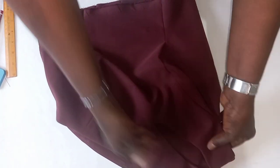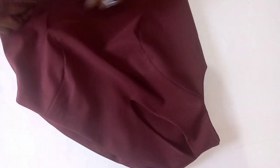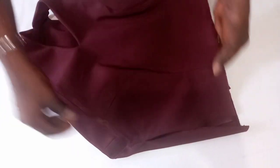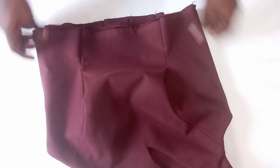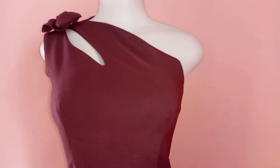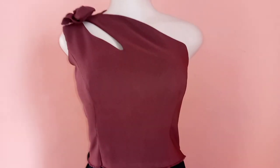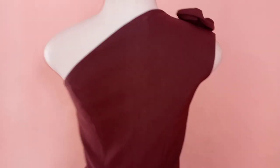Now you can see how neat it is — it's with a keyhole. See the inside? Very neat. You can see how perfect it is sewn and neatly made. This is the front part; this is the half-length bodice. You can add any bottom part of your choice — you can choose to make it a jumpsuit, ball gown, or short gown.